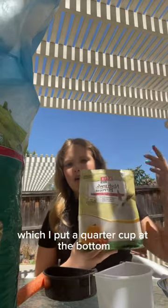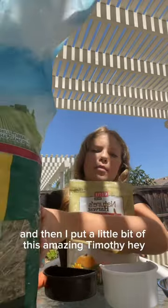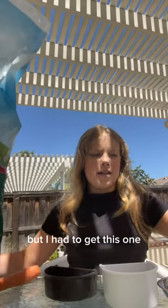So I got their black and white food bowl, which I put a quarter cup at the bottom. And then I put a little bit of this amazing timothy hay in the middle and then I put another quarter cup. But I had to get this one so I'll show you guys what it looks like at the end.